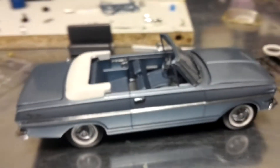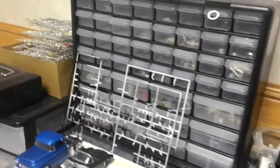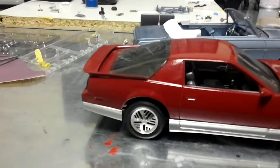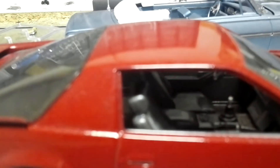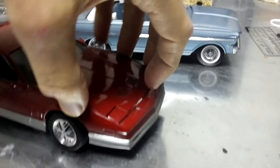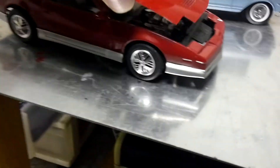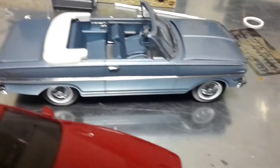That's the Nova and it's done everybody. Sorry the video's so short. There's the TA — I'll show you the TA real quick. I put together a little tiny bit of flocking in the interior, nothing special really. It was just the TA, you know. He's coming to get it in about an hour.